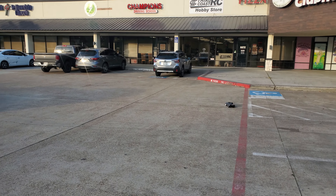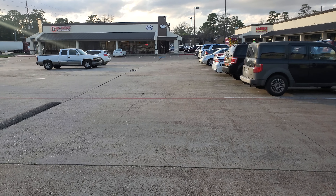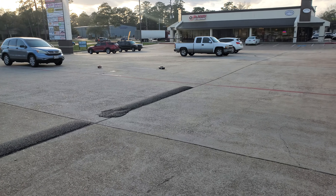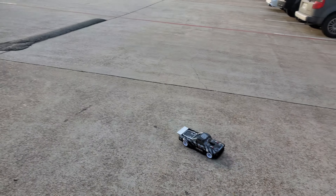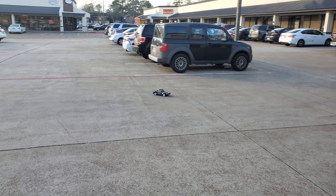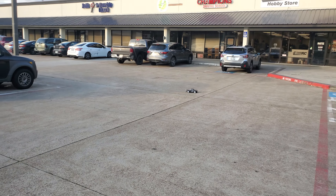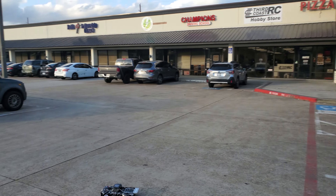You can get it to brake if you really throw it in the corner. Try and avoid the speed bump there. If you just want to bash around in a parking lot, something like where we're at here, then this is a great little truck. That is just awesome. It just handles so good.